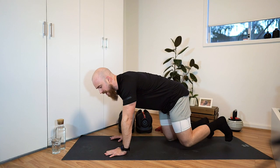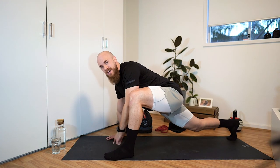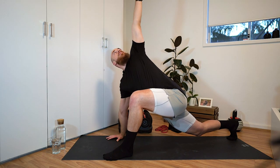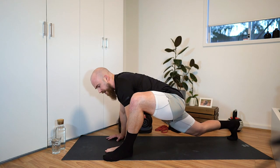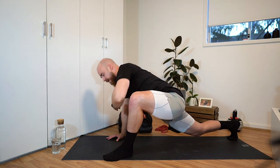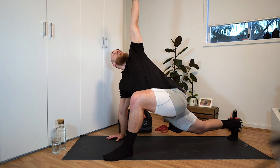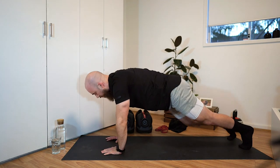We're gonna start with the world's greatest stretch. Get down into that push-up position, then bring the left foot forward, ideally in line with your hands. From here, open up and reach up towards the ceiling, tracking the fingertips with your eyeballs. Then come down and lower the left elbow towards the ground on the inside of that left foot. Do this a few more times — up to the ceiling, elbow down towards the ground. Keep your rear knee off the ground. Then place both hands on the floor, bring the left foot back and bring the right foot forward.